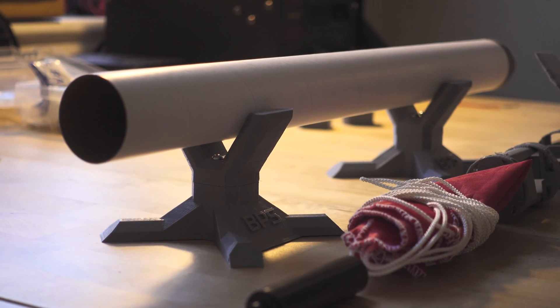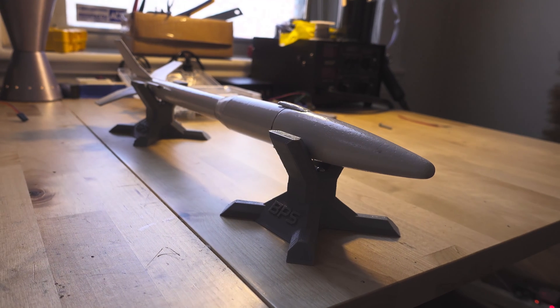The BPS Rocket Cradle is a true triumph of the miserable human condition. Thank you for watching this program.